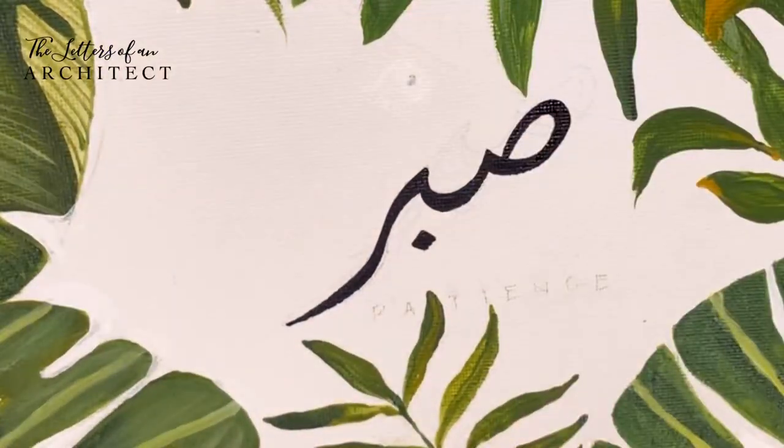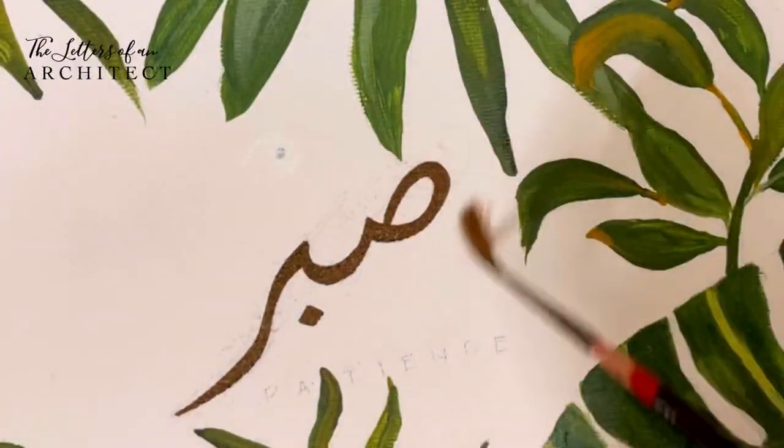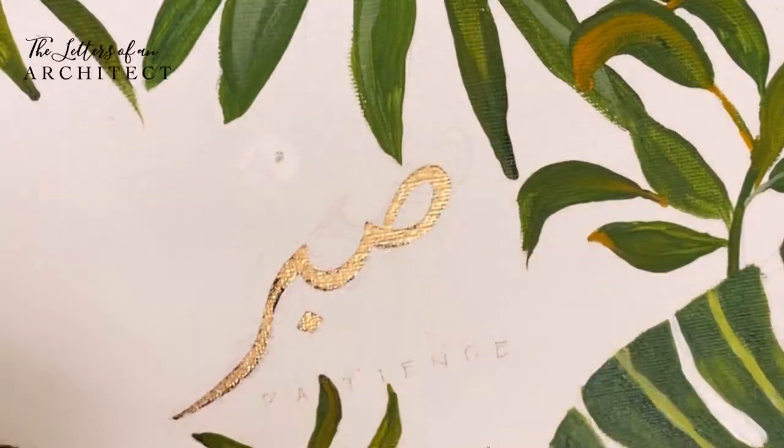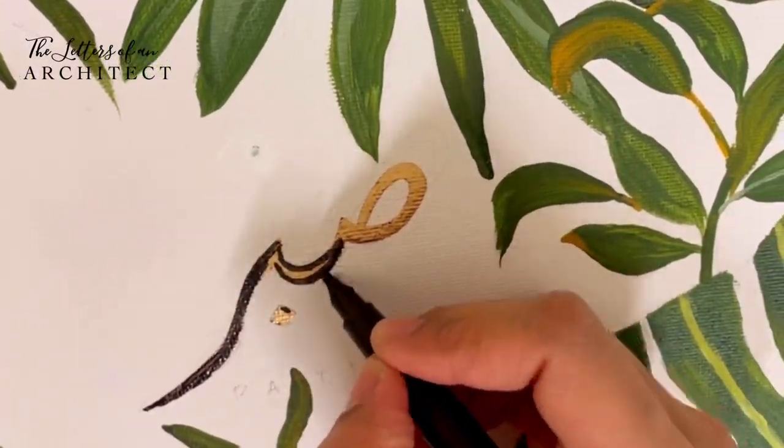While embossing this piece, I realized that some areas were missing the powder. So after heating, I went back in with my embossing pen and repeated the whole process to get even coverage.